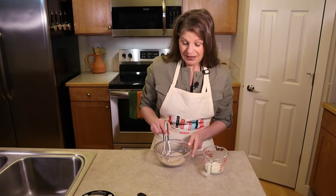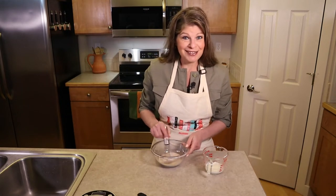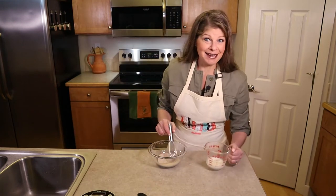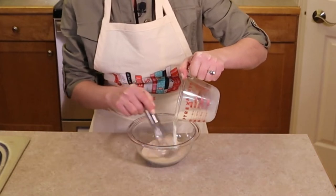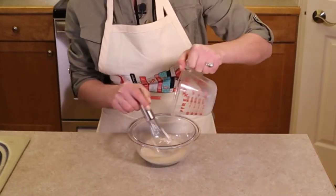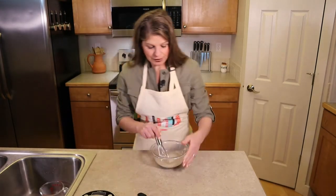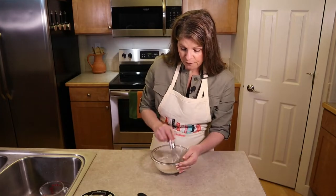When using milk, you don't necessarily have to add sugar because milk has lactose, which is a sugar, so it would technically froth the yeast and make it active. But adding a little sugar makes it activate quicker. Pour in your milk and whisk it all together, then set it aside for 10 minutes until the yeast is bubbly and frothy.